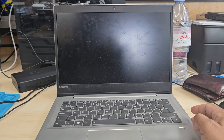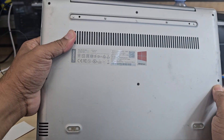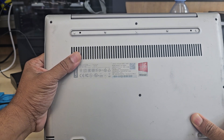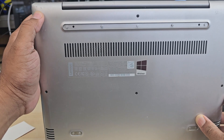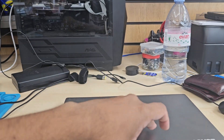The first step to replace any laptop screen is to get the right replacement screen. First check the model number of your laptop, then open up the old screen and check the screen model number, which should be printed right at the back of the screen.